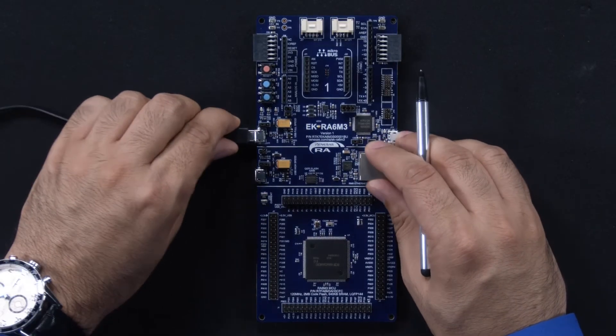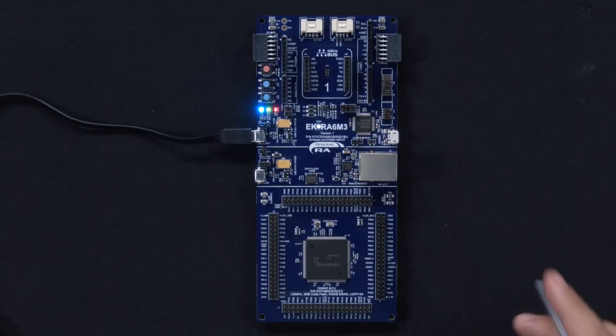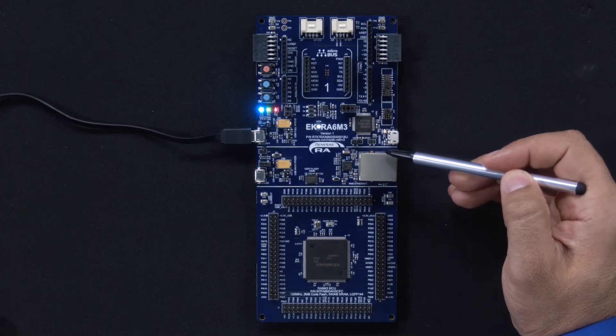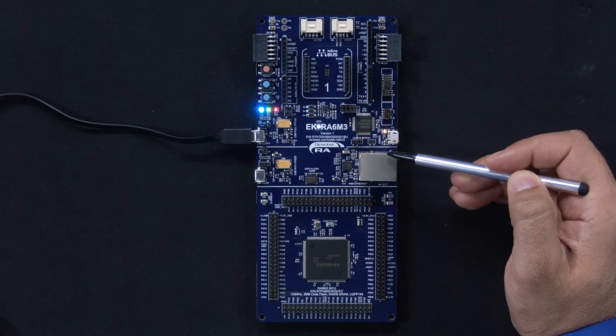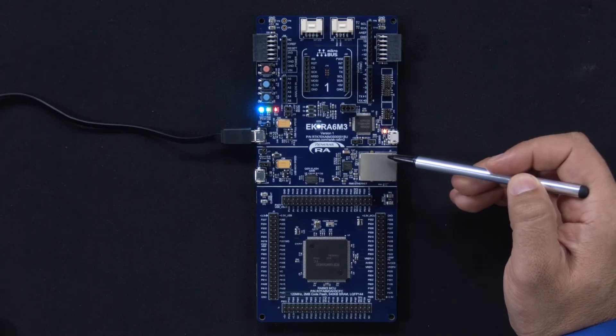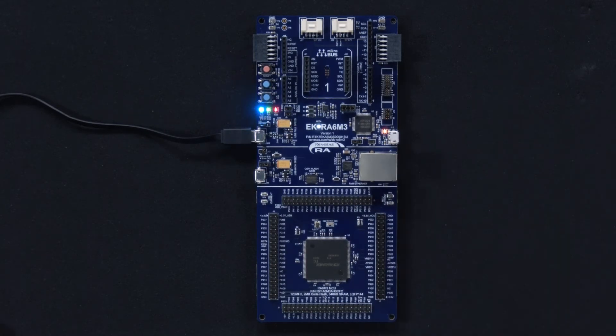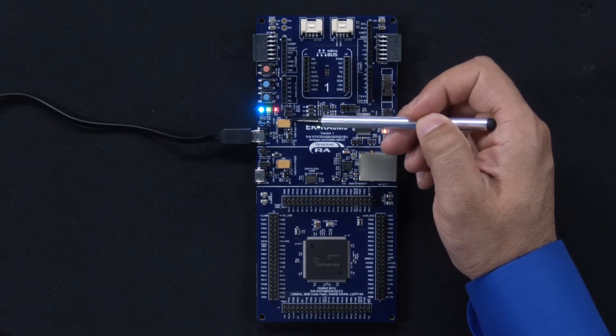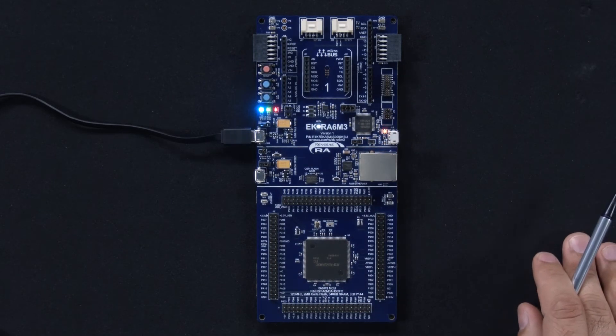We will connect the kit to the USB port of a host PC and power the kit via the USB full speed connector. The white power LED lights up. The orange debug LED lights up or flashes depending on whether debug drivers are detected on the host PC. The quick start example project flashes the blue, green, and red user LEDs upon powering up or pressing reset.